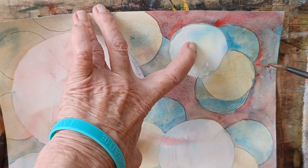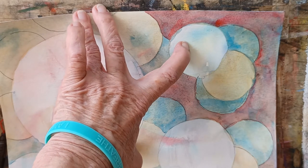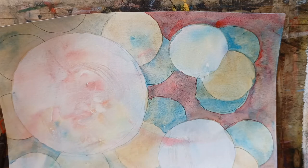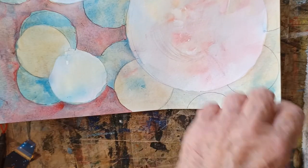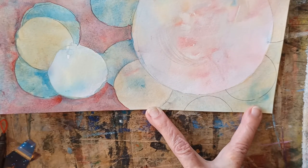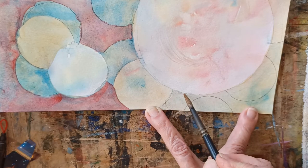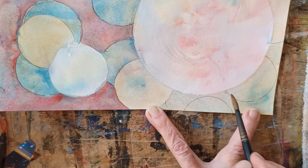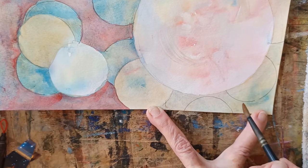I put the brush into the red maybe three times to get this done, and maybe I'll put a tiny bit more here. I'm going to do that over here as well. This is a much smaller area and the areas are getting smaller and smaller as we go. Here I'm not going to go up to the edge — maybe I will, but I'm going to make it a little darker. We'll see what other colors are going to overlay there.